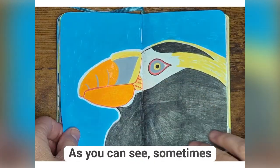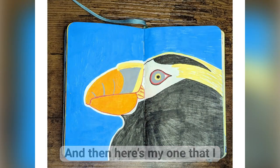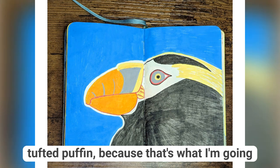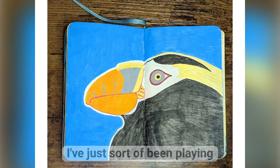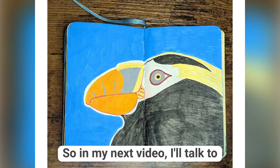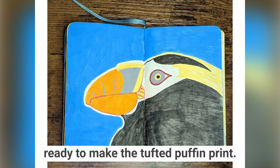As you can see, sometimes I finish the spread, some spreads are very odd. And then here's the one I wanted to focus on, which is the tufted puffin, because that's what I'm going to do my next print on. Here I've just sort of been playing with what their beak is like. Looking at this, I realized I really was interested in tufted puffins. So in my next video, I'll talk to you about the next step in getting ready to make the tufted puffin print.